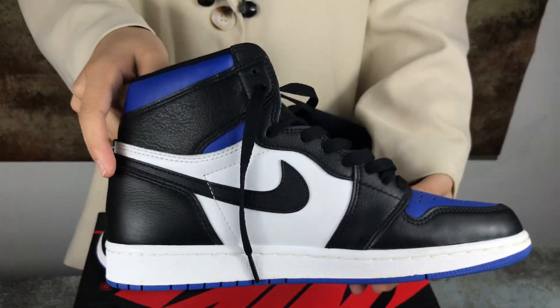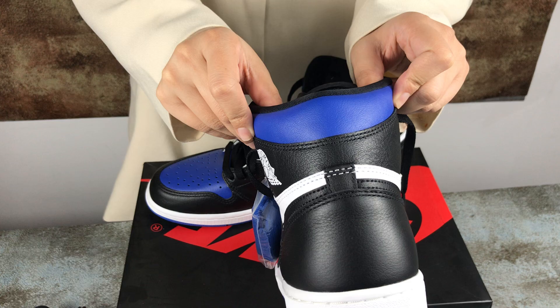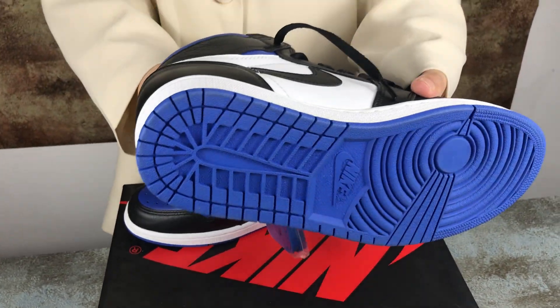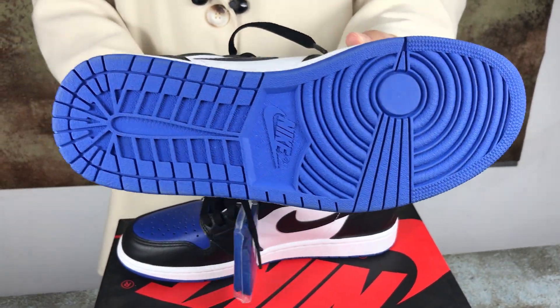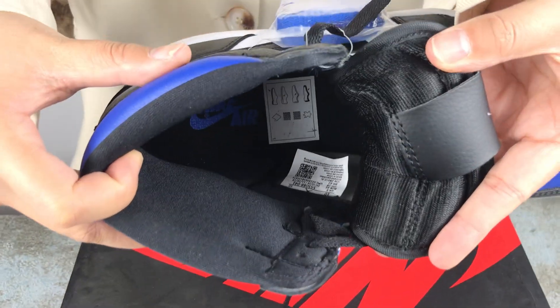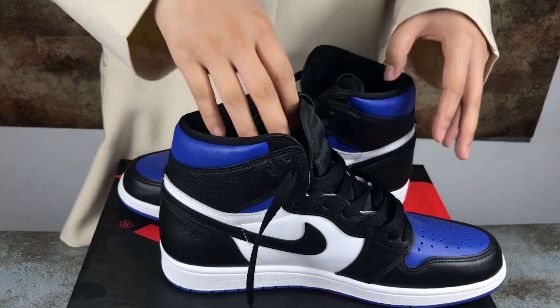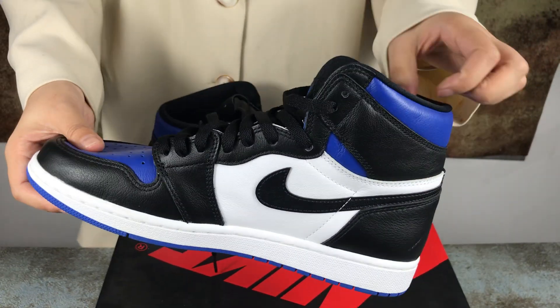On the other side, here is the bottom. And the side. Okay, look at another shoe.